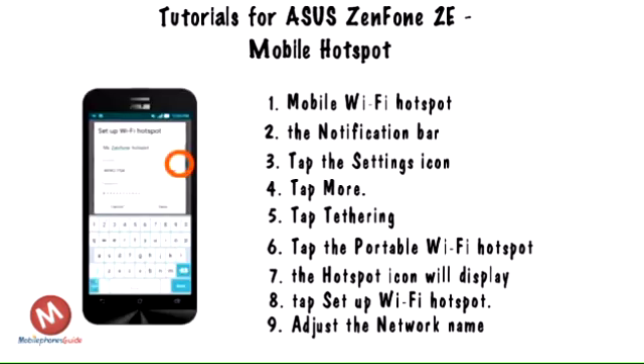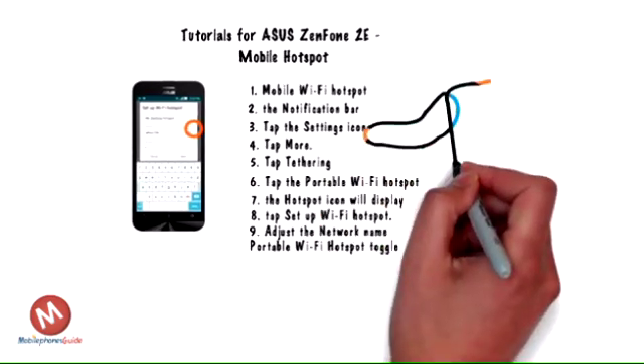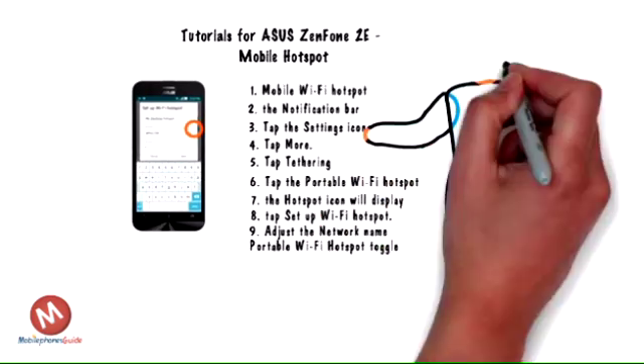Step 9. Adjust the network name, security, and password as desired, then tap Save. Step 10. To turn the mobile hotspot off, tap the portable Wi-Fi hotspot toggle.